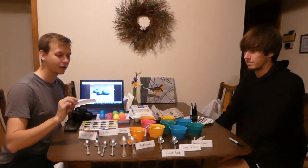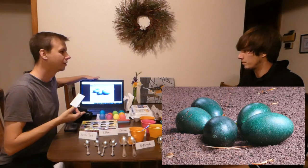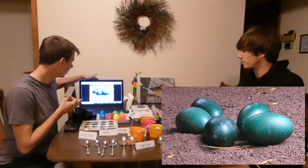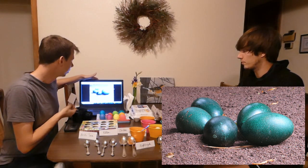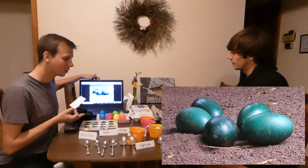One of the first ones that I want to do is the emu, so we'll put the emu egg up on the screen, but they're a really cool kind of tealish blue color, something that I didn't really expect. So that's the first one that I'm going to do.